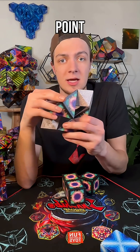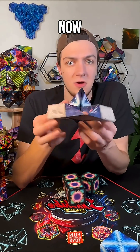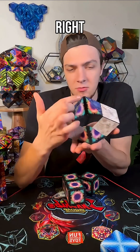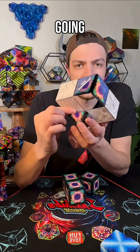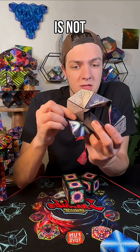Now I'm going to bring this point down into the stingray. From the stingray, we normally work with some symmetry — we've got that line of symmetry — but we're going to rotate it just a little bit to a point where it is not symmetrical.